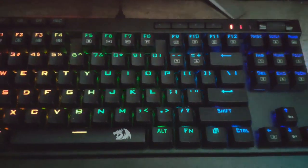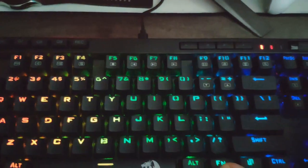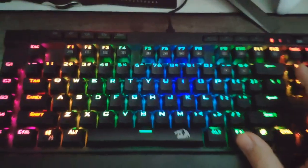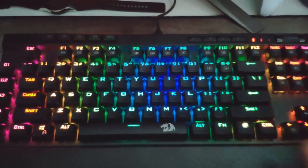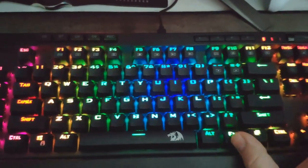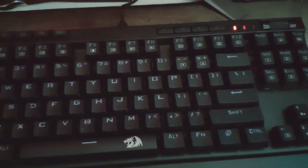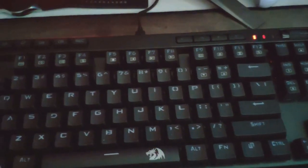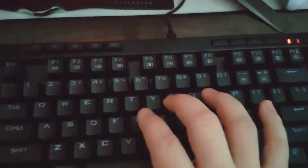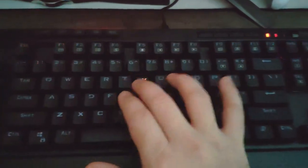The next one is the normal default — just normally on. Then with FN and the Home key, the next effect is called Ripple Graph — so when you hit a key, the light ripples away from whichever key you pressed.